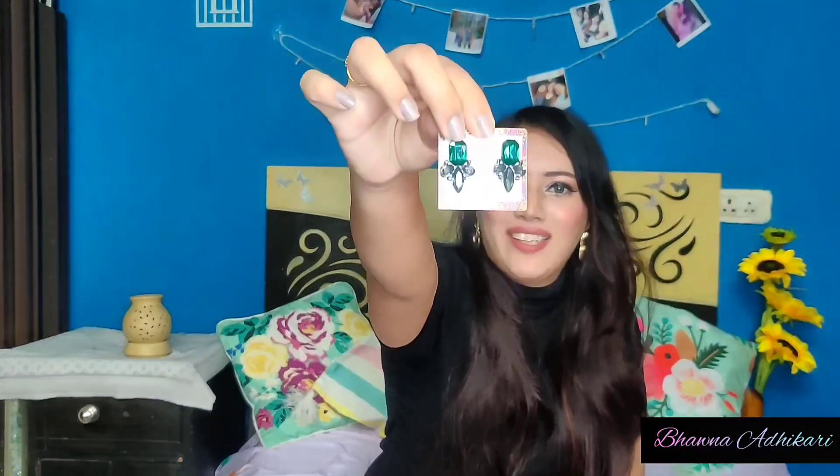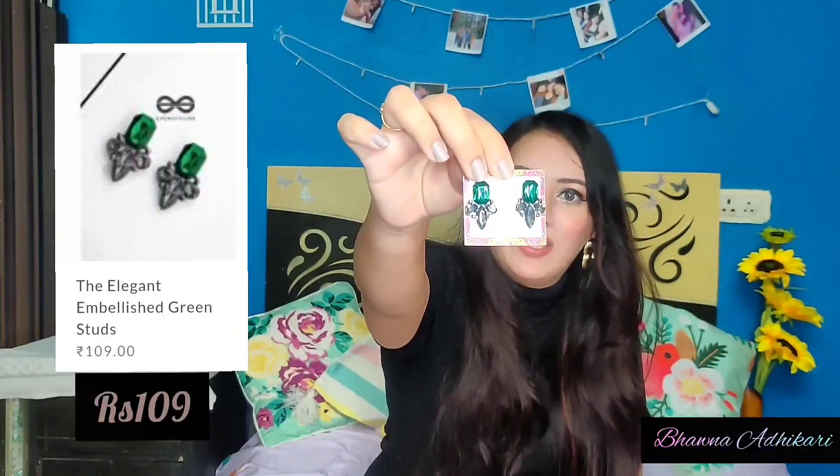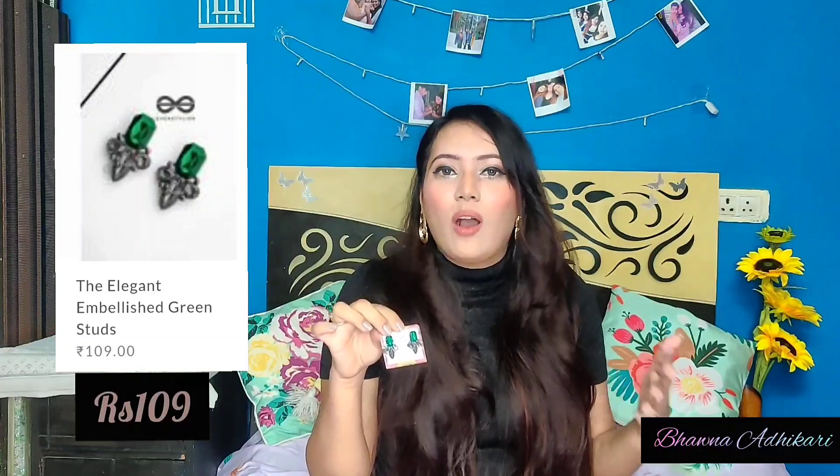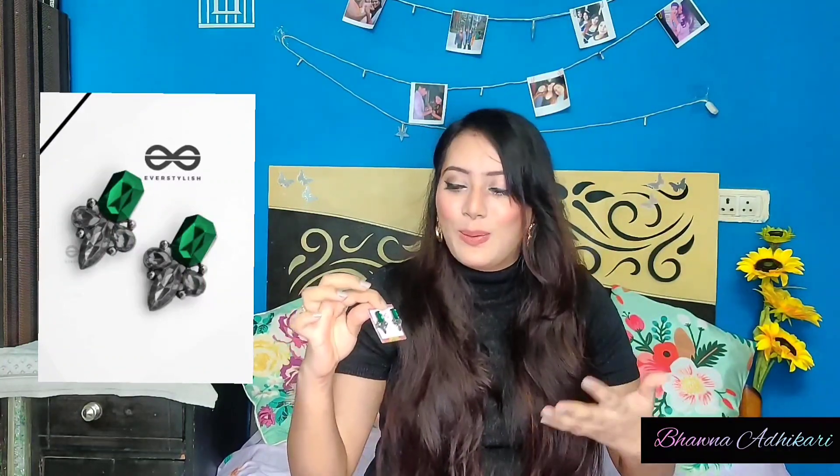Next are these beautiful emerald green earrings with grey or silver accents, which I got for rupees 109 only. This is a pair that we all need for that classy look, especially on occasions where you don't want to wear heavy accessories — just some beautiful earrings and nothing extra. You don't need a gaudy look; you just need something beautiful and classy. Emerald green is one of my favorite colors so I personally love these — so dainty, classy, and affordable.